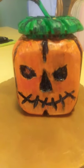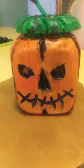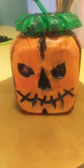Alrighty, that's Mario carving away. You carve, have fun, enjoy.